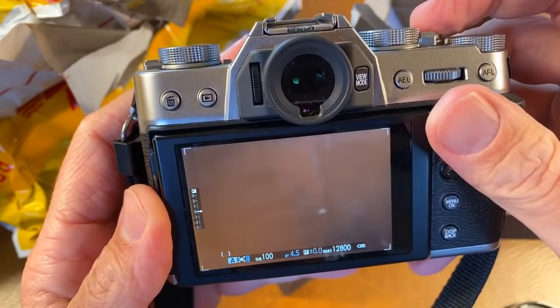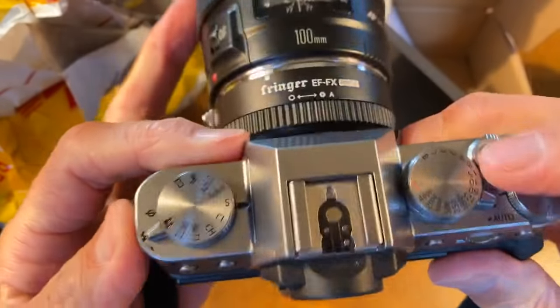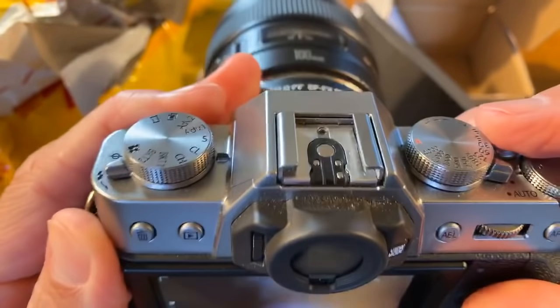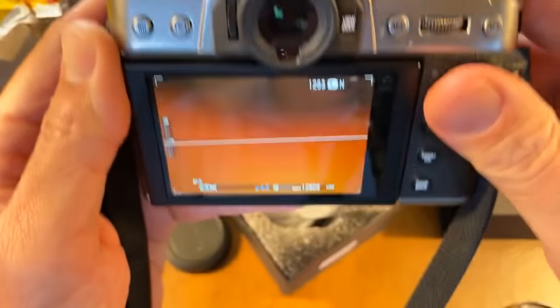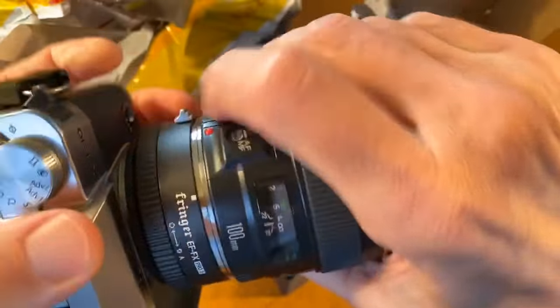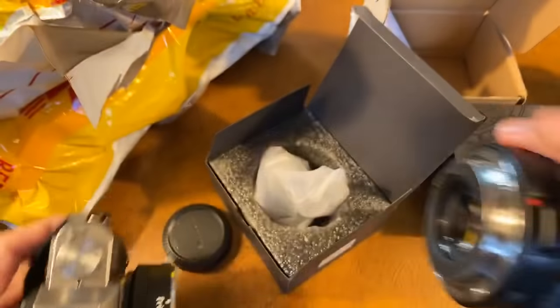The lens definitely works, and it definitely autofocuses — how cool is that? It won't focus that close, though, because this is a telephoto lens. What if I try my VR lens on this Fujifilm adapter?